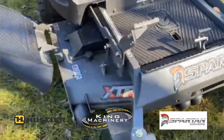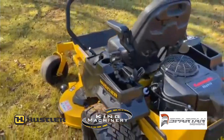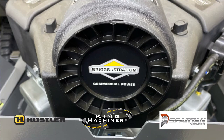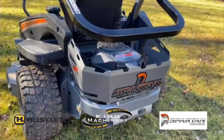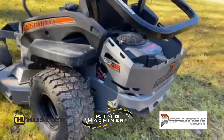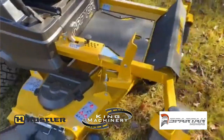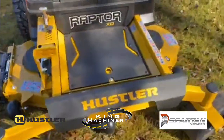Here at King Machinery we have Spartan mowers and Hustler mowers. They're all going to come with either Kawasaki, Briggs and Stratton, or a Vanguard by Briggs and Stratton. All of those engines are going to run way better and be more efficient for you and your household if you use non-ethanol fuel.